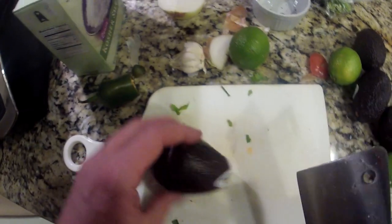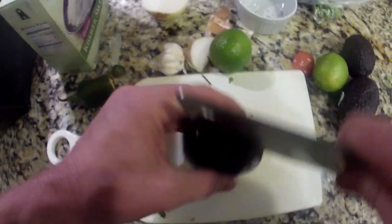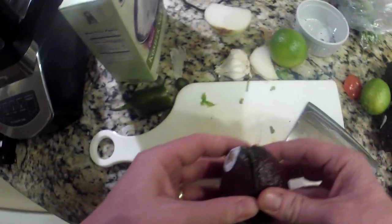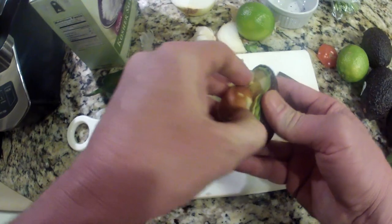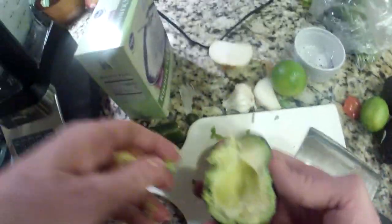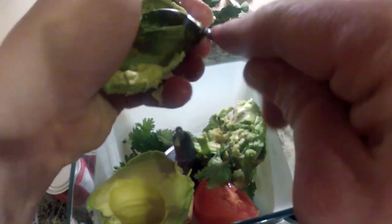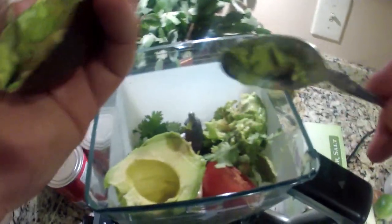Next, we've got our avocados. I like to do about three small avocados or about two large avocados — it just depends on how much guacamole you're making. Just cut your avocado in half, take the seed out, and we're going to scoop out the avocado into our guacamole. We're going to do that with three full avocados. Here's the first two halves; then we'll do that to two others and just drop them into the Ninja as well.